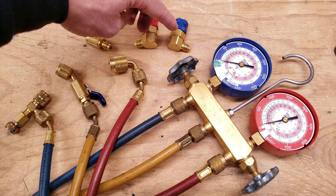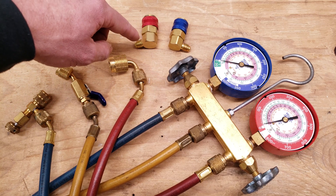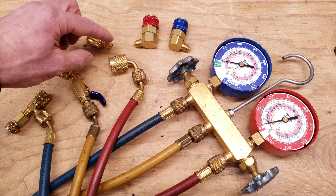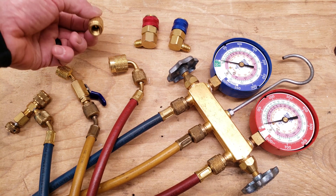These right here are for automotive, so you can actually attach this hose right onto this fitting in order to read your pressures on automotive systems. This right here goes from quarter inch — these are quarter inch hoses — and it goes from quarter inch to five-sixteenths.